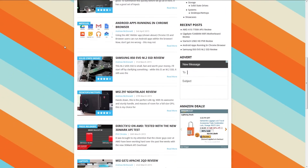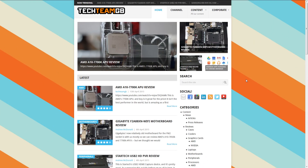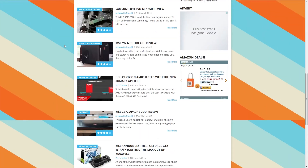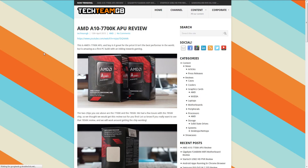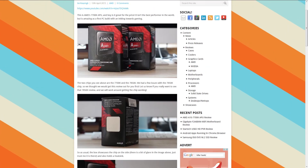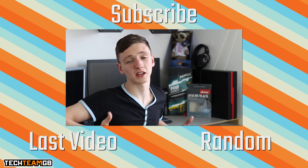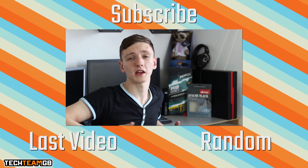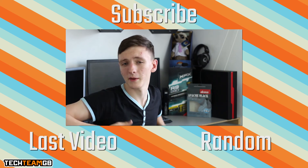If you like the video, please hit the like button; if not, hit dislike and let us know why in the comments below. If you haven't already, please hit the subscribe button — it helps us out a lot and shows companies like Cooler Master that we're a decent organisation that should do more videos. Check us out on Facebook and Twitter, both at TechTeamGB. Send us a message, leave a post, or tweet at us. We'll see you all in the next video — thanks for watching.